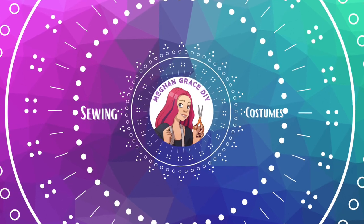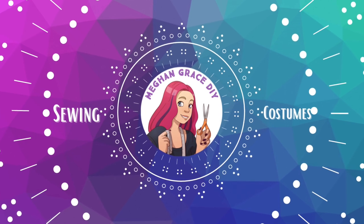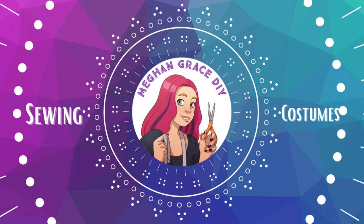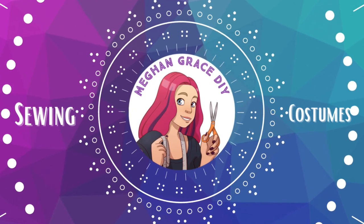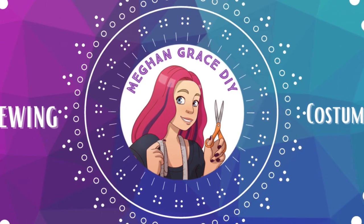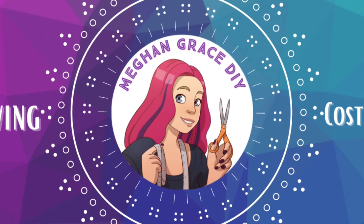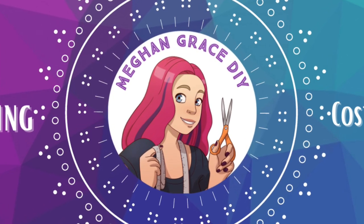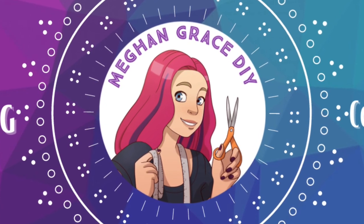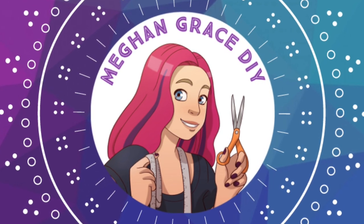Congratulations on making it to the end of part two of my easy holiday dress series. Keep an eye out for part three — it'll be posted soon. If you can follow this whole tutorial then I want to give you props because you've got some serious sewing skills under your belt. Before you go let me thank you for stopping by Megan Grace DIY, and if you like my content please feel free to hit the subscribe button. If you want to learn more about my channel please feel free to check me out on Pinterest, Facebook, or Instagram — I do lots of fun contests so make sure you're following me on my other social medias. And as always, happy sewing!